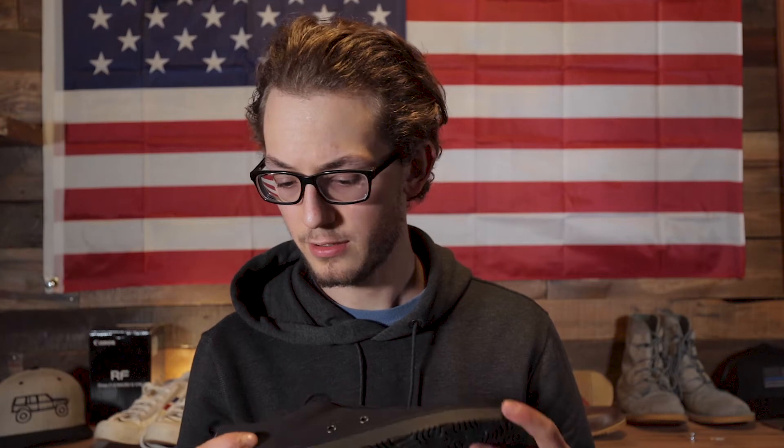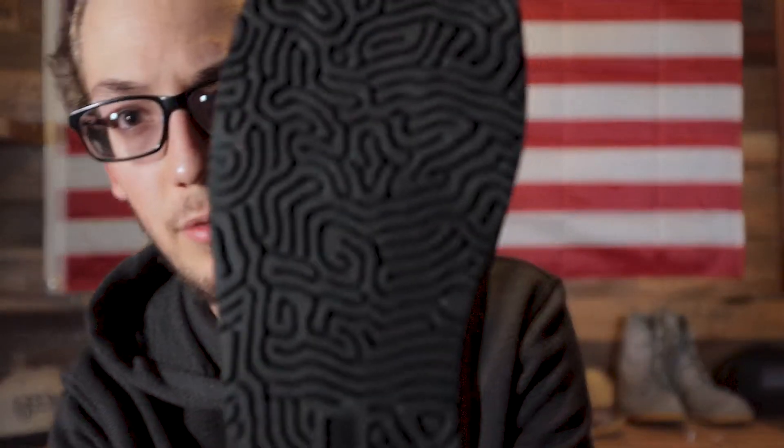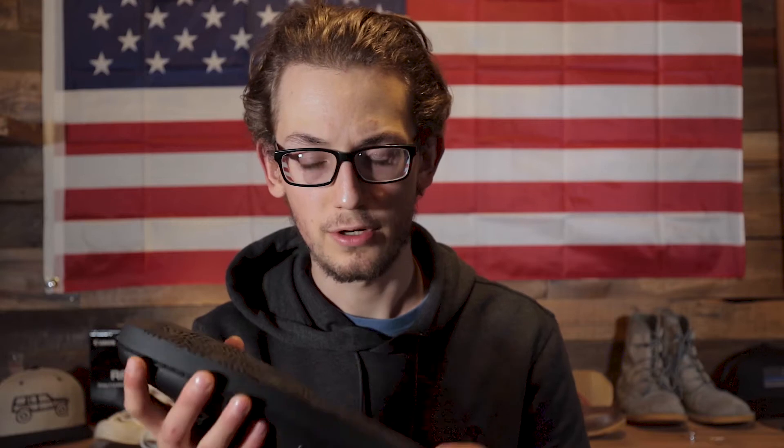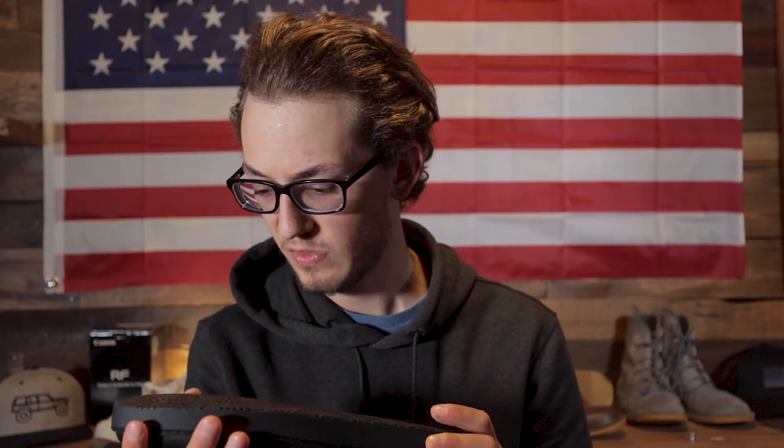Starting with the review, like I normally do, let's take a look at the sole. This is a rubber sole with an interesting squiggly texture on the bottom. As far as I can tell, it provides pretty good grip. It's definitely sturdy and a very hard rubber — harder than you'd find on Vans, in my opinion. It seems very durable, not as strong as a Vibram sole on a Goodyear welted boot, but those are pretty bulletproof and this is pretty strong.